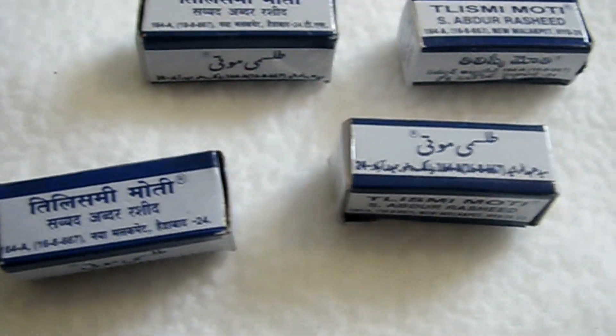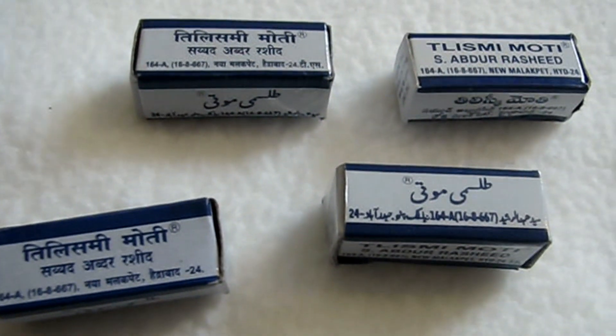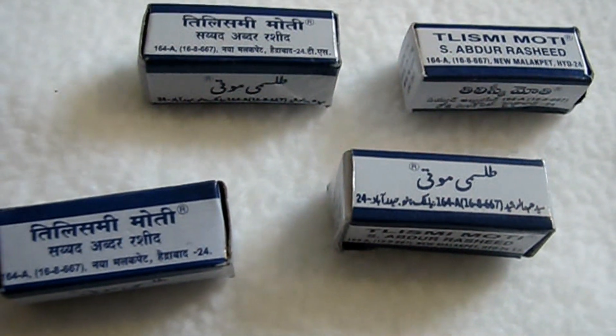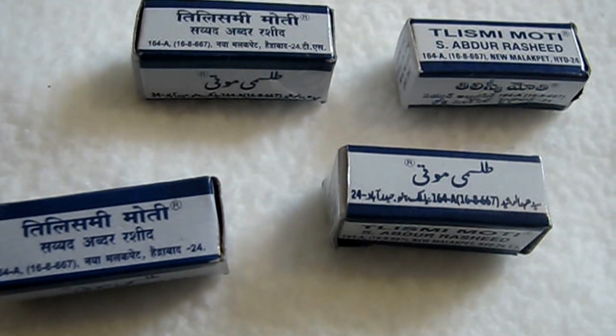Hi everyone, welcome back to my channel, this is Shib's happiness here. Today I am going to share with you this is a TILISMI MOTI which is used for teething. It means that your children can very easily use it.